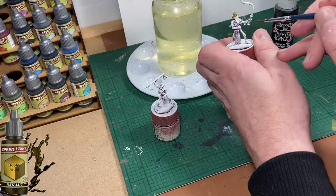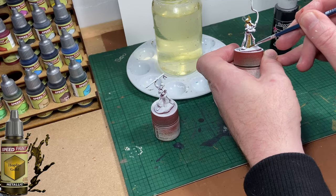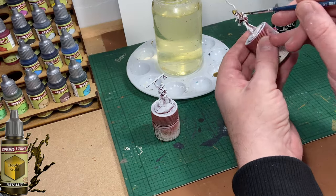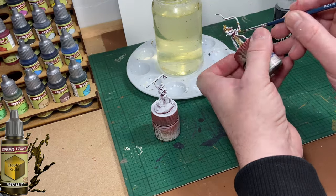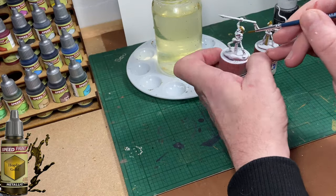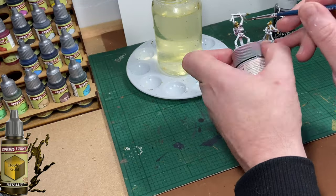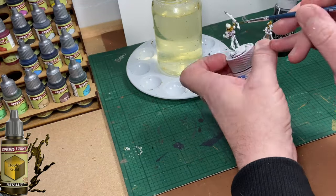Once the chariot is done, the two crew figures get their armour painted gold. They both have a ringlet around their neck and a band around their head, and they're going to be painted gold. The spear tip will also be painted gold.